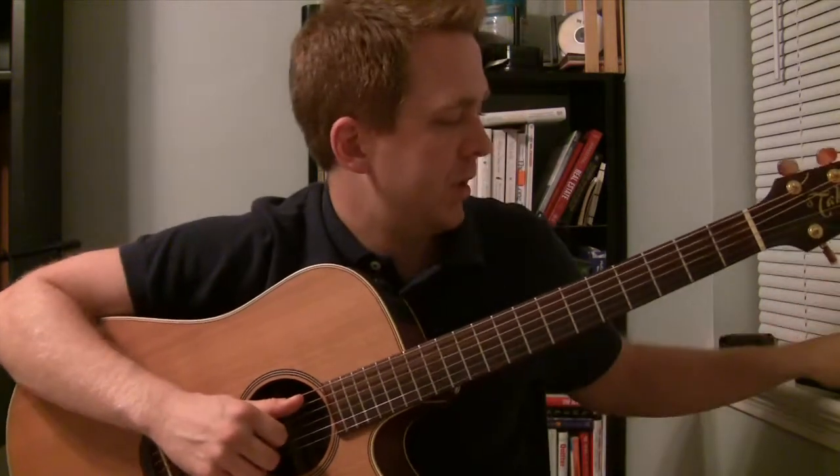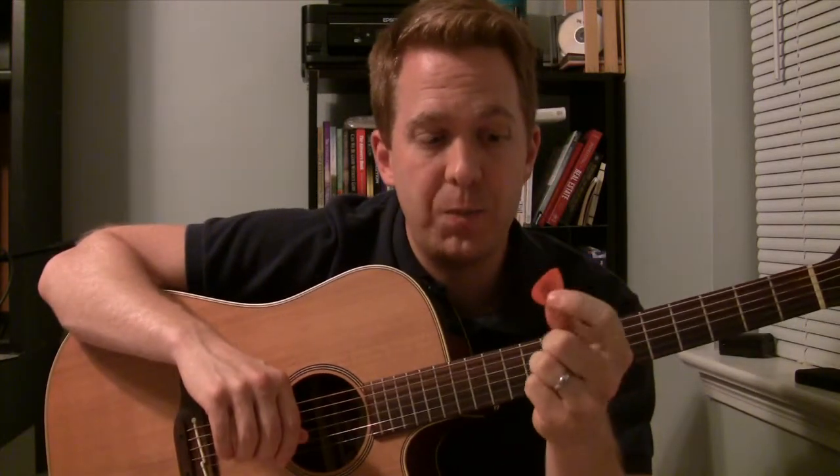A couple of things - you can pick with finger picking, which is just your fingers, or you can use a pick. I typically use a medium pick, but you can use a light pick as well if you want. I also have a thumb pick as an option, so you can use various different ways to pick.